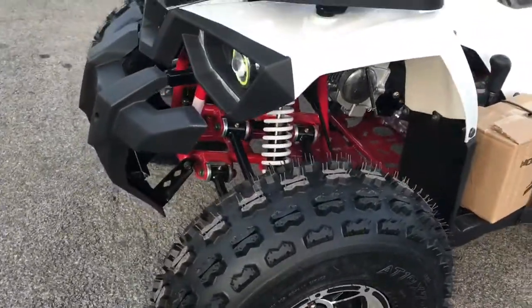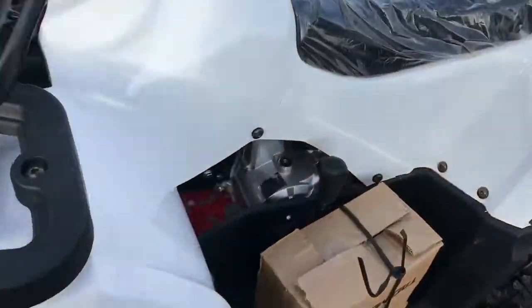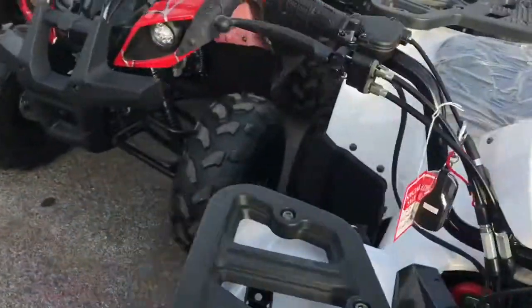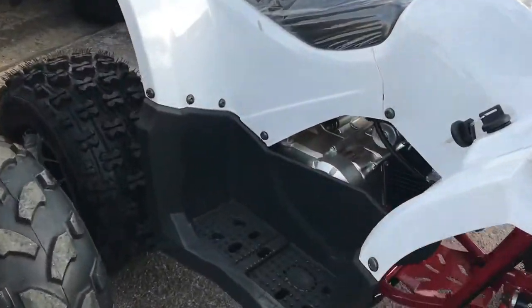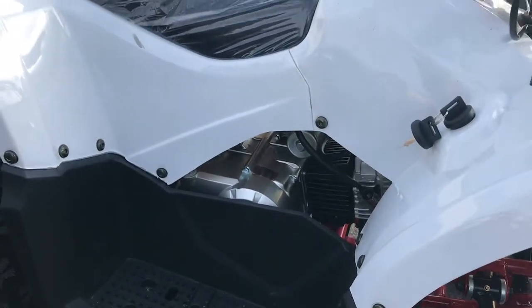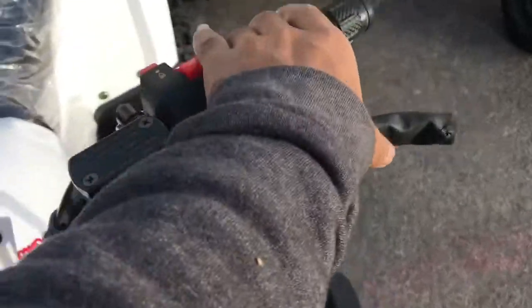You're going to have this color frame and automatic transmission with this true 125 motor, 120cc. This is your front brake and this is your back brake.